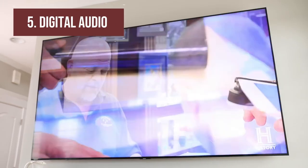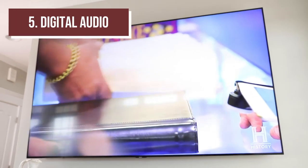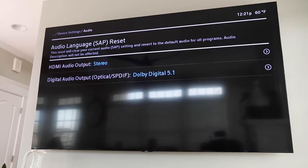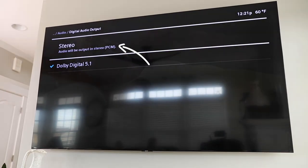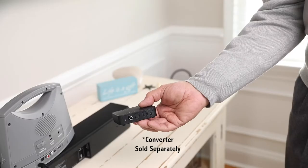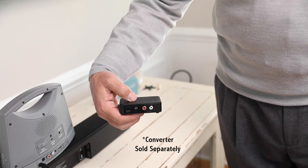Optical audio, as well as streaming apps such as Netflix, use digital audio. To use digital audio, you will need to ensure that your TV digital audio settings are set to PCM format. If your TV does not support PCM format, you'll need to use a digital to analog converter.